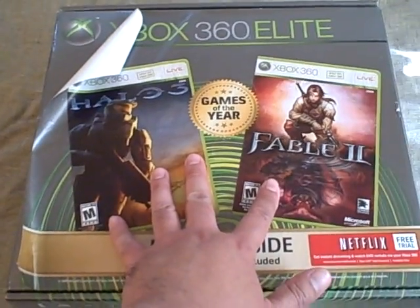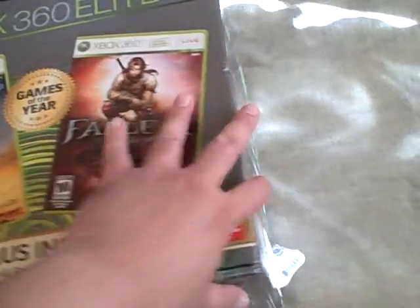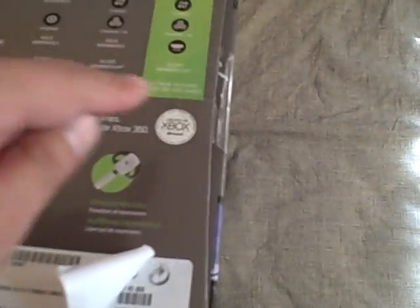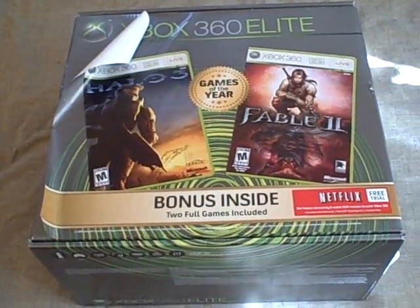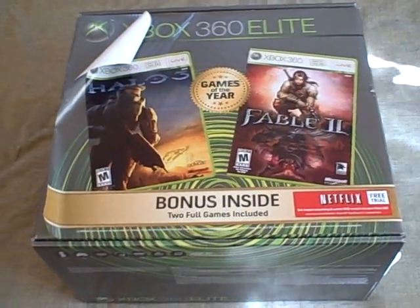And since it's existing stock, what they've had to do is actually break the seal, which is right over here, put in the games, and reseal it. So that's why it looked like my Xbox 360 — well, at least the box — was opened previously. It doesn't explain why it was deformed, but at least it makes more sense.